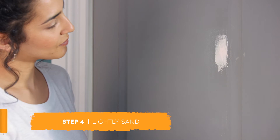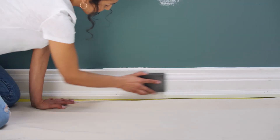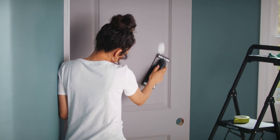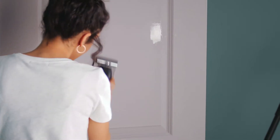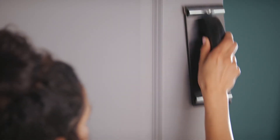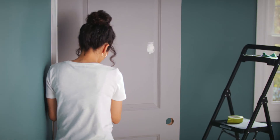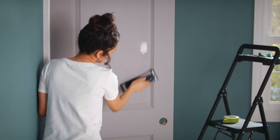Once dry, use sandpaper to smooth and wipe away any dust. Then continue sanding the rest of your door and trim for better paint adhesion. If your door and trim are new, use 120 grit sandpaper and sand until any sheen disappears. If rough and worn, it's best to use an 80 grit sandpaper to start and gradually work up to 120 grit to get a smooth surface.